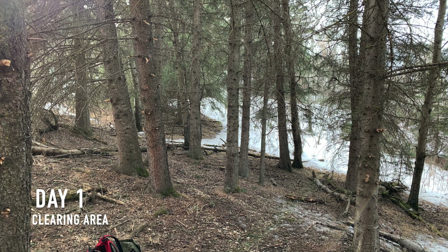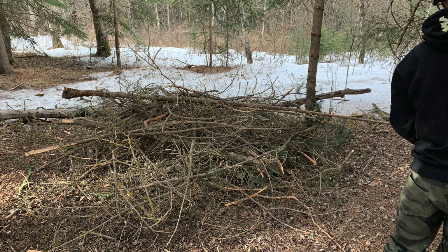So this is day one of the camp. We were just clearing out the area, removing all the dead branches from the bottoms of the trees just to clear out the area. And this is the branches that we cleared. It looks like a lot, but it really isn't because it's mostly just not very tightly packed.